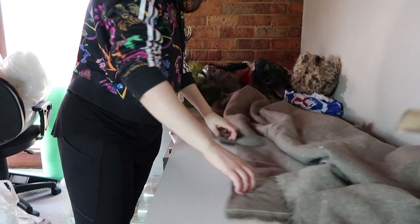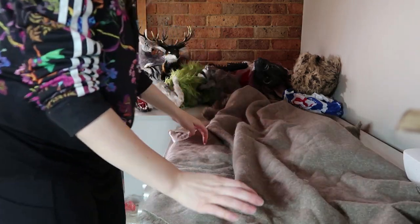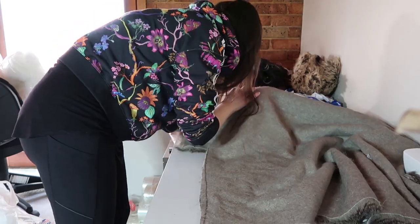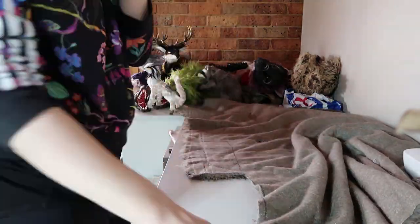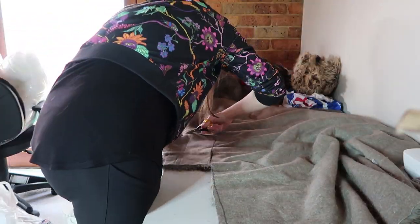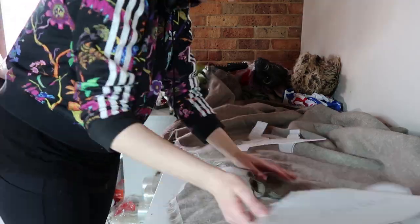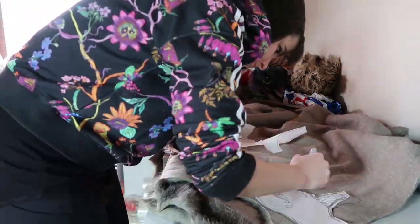Moving on to the fur. Like I said at the start of the video, this is the same fur I used on Bandit, the other raccoon I made. It's a perfect faux fur for a raccoon — very similar to a raccoon's fur. What I'm doing now is working out which way the pile of the fur goes, and then I'll go ahead and draw my patterns onto it.